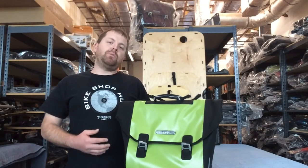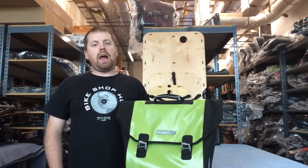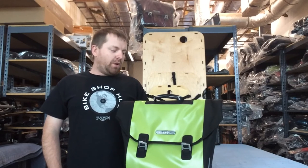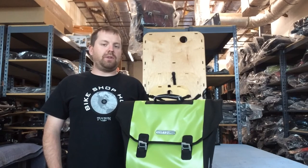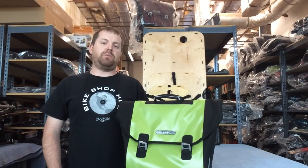It has a QL 2.1 system, and it also has a QL 3 system on there. It comes in black, white, and apple green. It's the Ortlieb Downtown Commuter Pannier — it fits on almost any rack. I suggest buying one today.